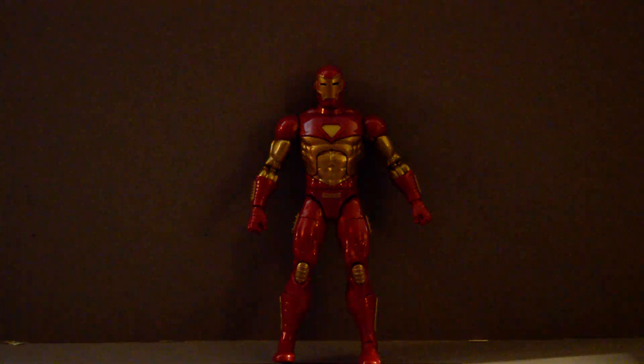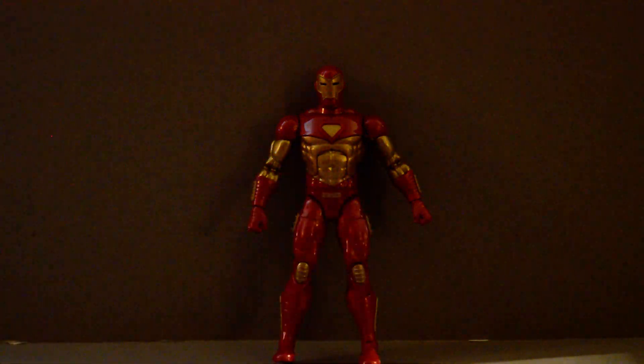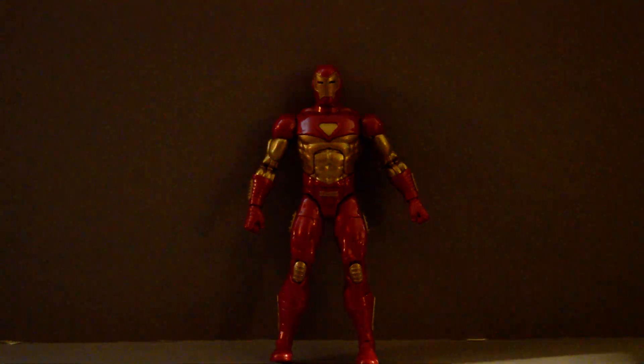Welcome back, YouTubers. This is going to be a review of the Marvel Legends Ursa Major Build-A-Figure Series figure Iron Man Adaptus Armor. Now, this one doesn't come with a Build-A-Figure part, and sadly all it comes with is two blasts and the open hands. They're the same as most of the other Iron Man ones, so it's a letdown in that regard.